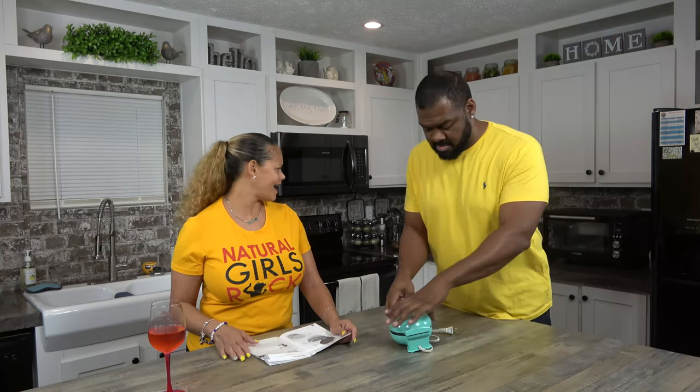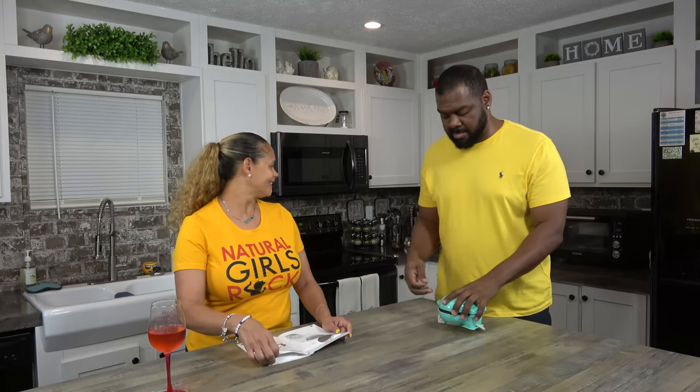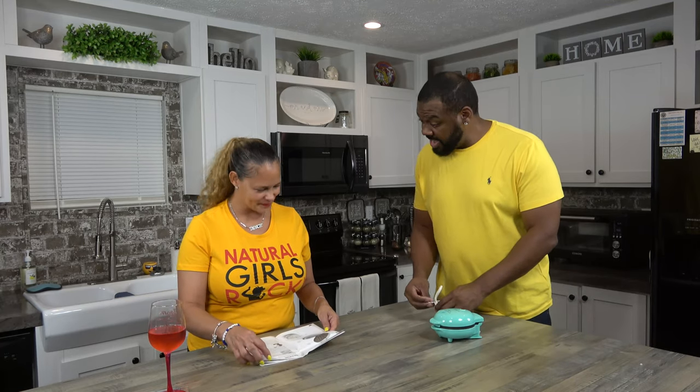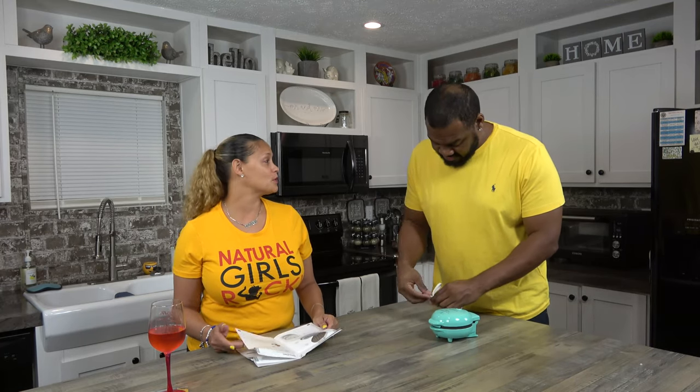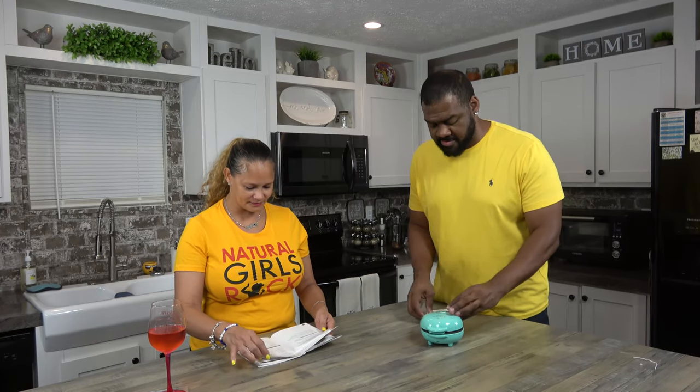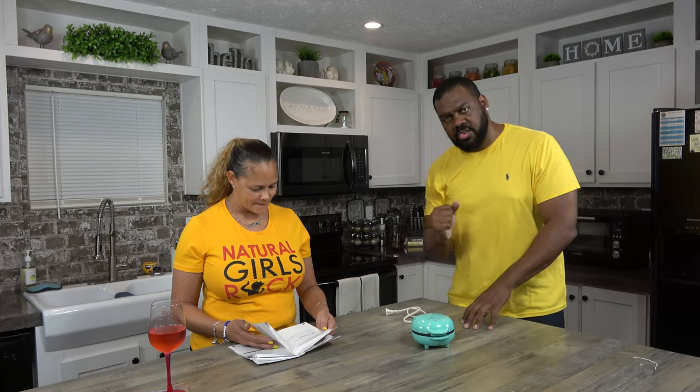Realistically, how many times do you really have waffles? Unless you go to a hotel. Usually when you eat waffles, you're at a hotel and they have that little waffle maker thing and you make your waffle. But when you go home, you really don't make waffles. We don't, but I know there are a lot of waffle makers out there — they have the big waffle irons that you can do all this stuff with.